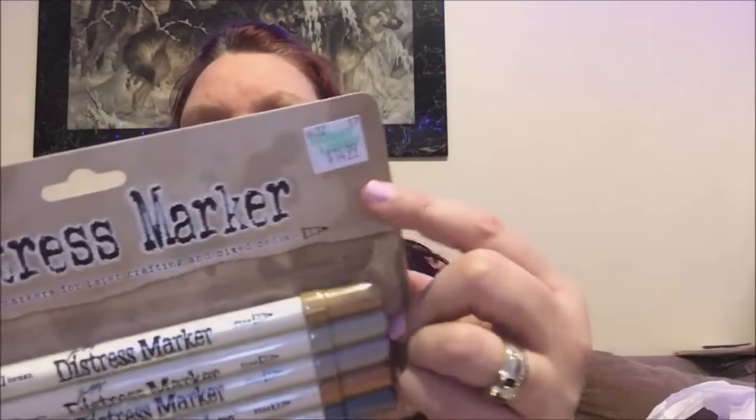The last thing I got — last week I was so upset because all the Tim Holtz stuff was on sale 30% off. I like to wait and use my coupons because their stuff is only 30% off all the time at Hobby Lobby — it's never 50% or 60%. The most you can usually get is 40%, unless it's Christmas. I already picked up the distress markers in really cute colors like orange, yellow, pink, and violet. They didn't have this one last time but they did now. Normally they're $14.99, but I used my 40% coupon and picked it up.